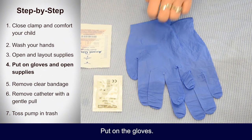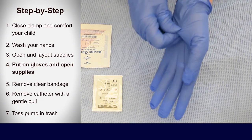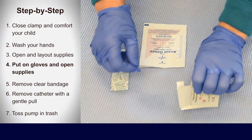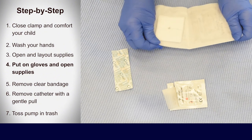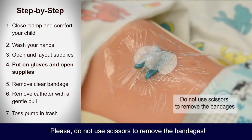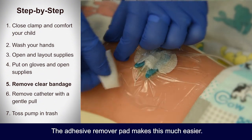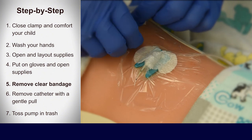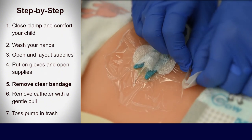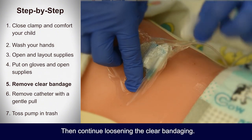Step four — put on the gloves. Open the adhesive remover pad, the gauze bandage, and the adhesive bandage. Please do not use scissors to remove the bandages. Step five — gently remove the clear bandage around the tube; the adhesive remover pad makes this much easier. When you get close to where the tube enters the skin, hold the tube in place with a finger, then continue loosening the clear bandaging.